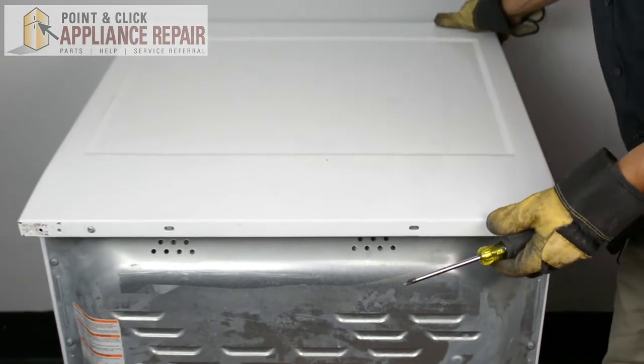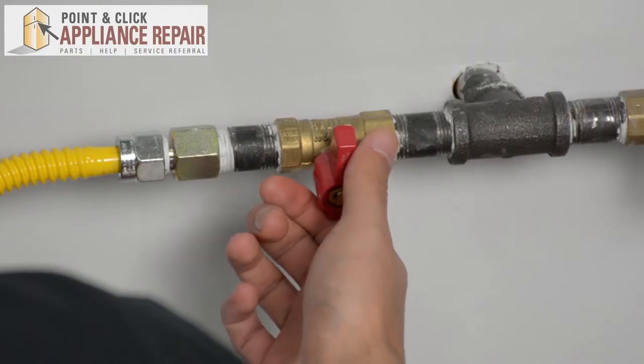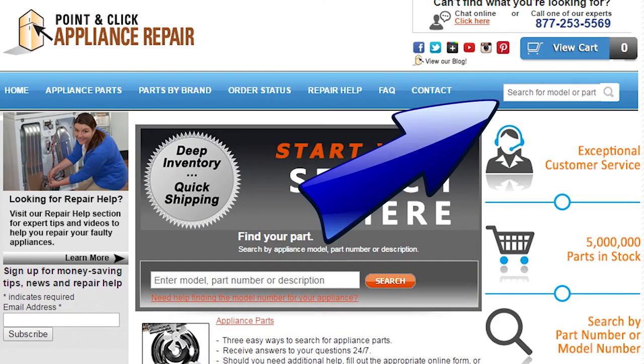Now we can turn it back around and your repair is complete. Now we can turn our gas back on. Finally, don't forget to plug in your appliance. If you need to replace any parts for your appliances, you can find an OEM replacement part on our website, PCApplianceRepair.com. Thanks for watching, and please don't forget to like, comment, and share our video. Also, don't forget to subscribe to our channel — your support helps us make more videos just like these for you to watch for free.